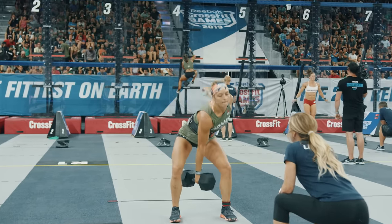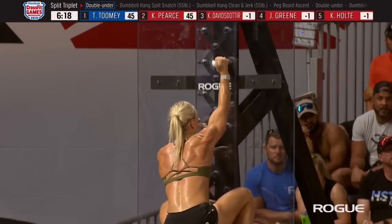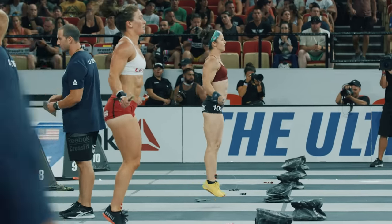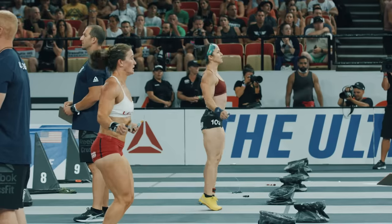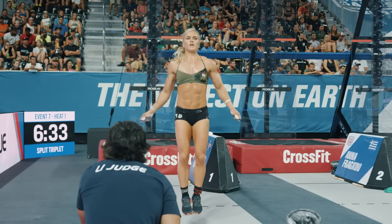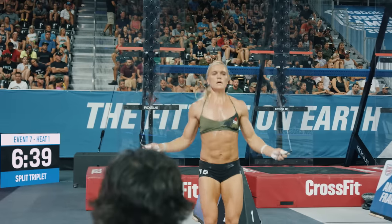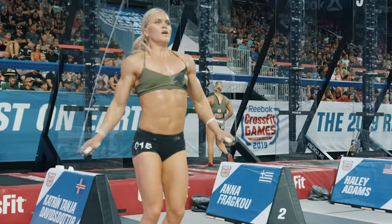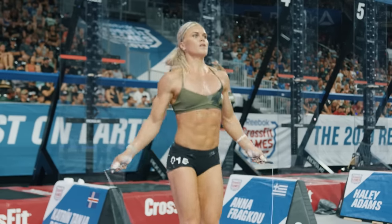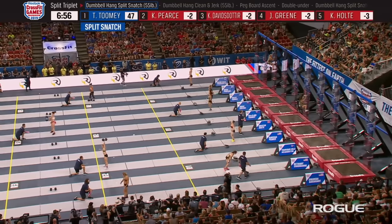This is a back-driven movement of lats and rhomboids — look at those back muscles as she goes up and down that pegboard. After the 100 double unders it's ten hang split snatches and ten hang clean and jerks with the dumbbell — 20 total movements. Tia Toomey is the leader. She's still staying unbroken on all those double unders after the third round. A lot of that comes down to keeping your composure and trying to turn the double unders into a rest period between those two movements.